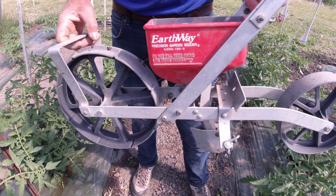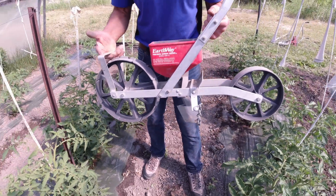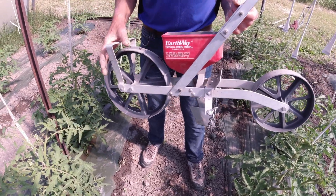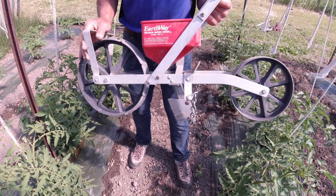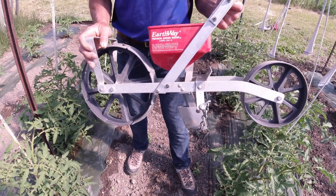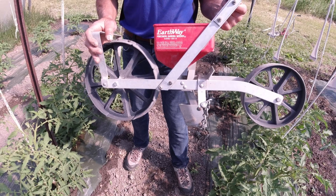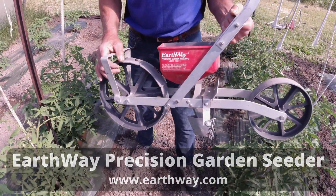This machine is your best machine for the money. I've had this machine for 30 years and you can see it hasn't broken — I still use it, there's nothing really wrong with it. I've had to tighten a couple bolts here and there, and I put it inside when I'm not using it. I seed acres of land with this seeder, which is a very useful and practical tool. They're inexpensive — probably one of the least expensive seeders on the market. Earthway seeder, made in Indiana — you can look them up.